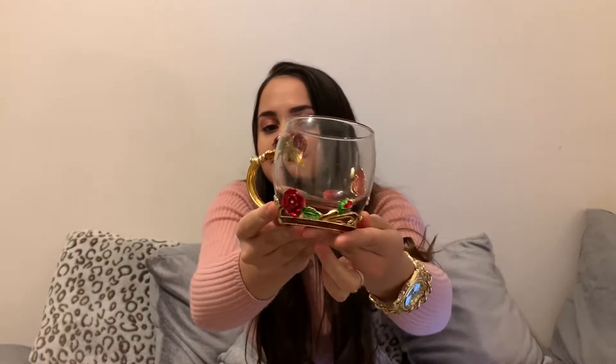First off we have a gift for her from Amazon. It's a very pretty glass mug — I'm actually gifting this to my friend, hope she's not watching! You get a cute little teaspoon with it, and it's this beautiful glass mug with butterflies and flowers on it. It also comes with a little cloth and a coaster. It just looks very delicate and pretty. This is £10.99 from Amazon.